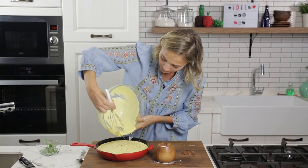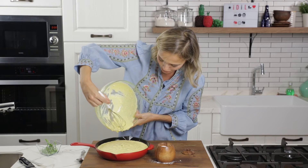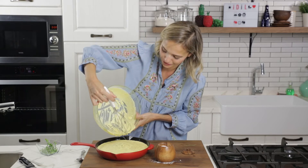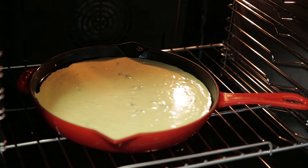Guys, seriously, this is such a great alternative for regular bread — very wholesome, very delicious, kids love it, and my four-and-a-half-year-old approves. After it's cooked I'll show you how heavenly it looks. Now we wait for 35 minutes!